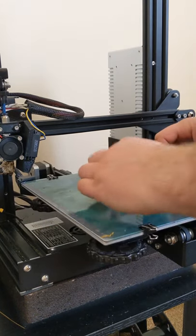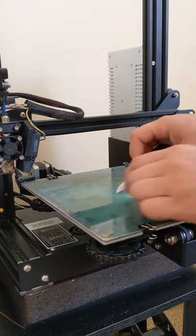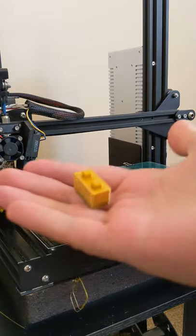On most 3D printers, every time a part is done, someone has to go over there and scrape it off the build plate.